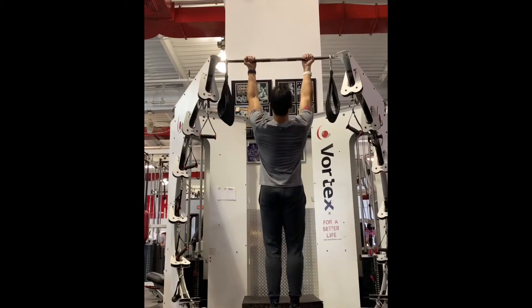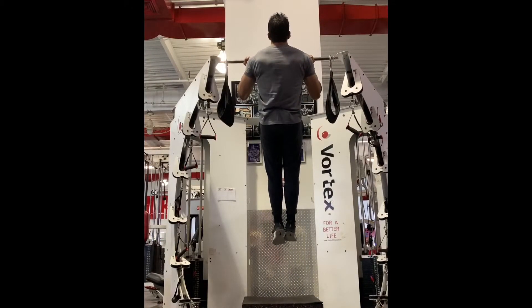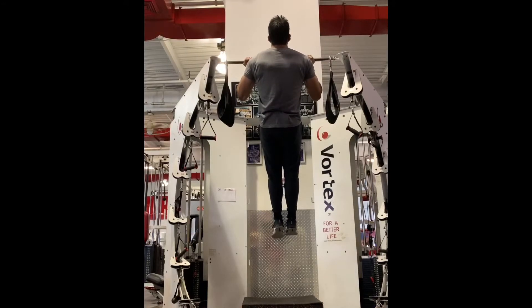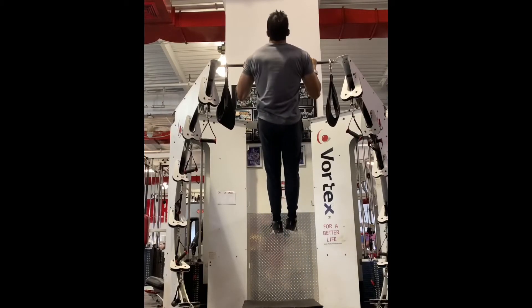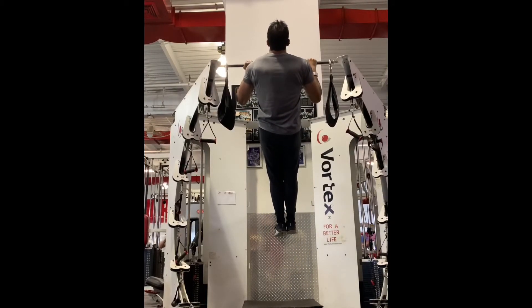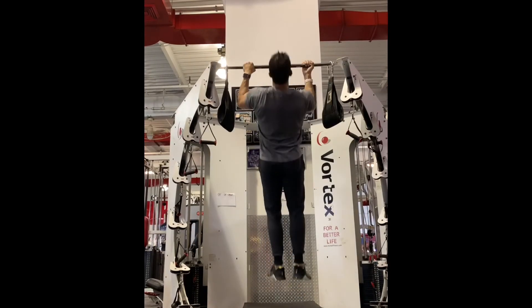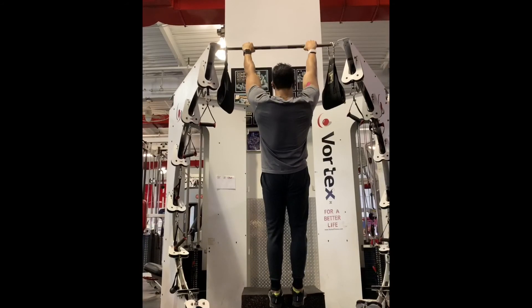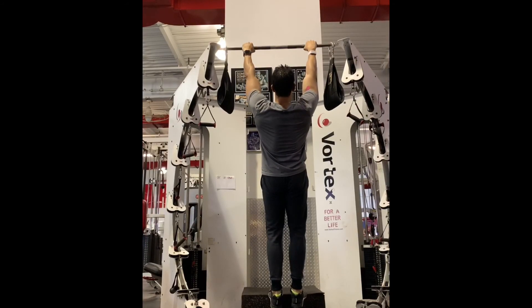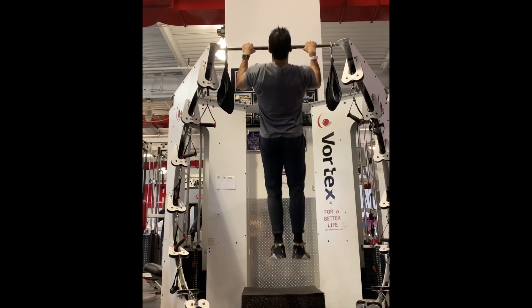We'll finish this workout off with three sets of a deceptively challenging finisher. Pull yourself into the top of a chin-up position and hold there for five to eight seconds, then shake it off. Pull yourself into the top of an uneven grip pull-up position, hold for another five to eight seconds, shake it off and repeat on the other side, then give a pull-up position hold. Our goal on these holds isn't just to survive them — really appreciate what you're doing at the top. In particular, focus on pulling so hard that your shoulders are below your neck. It's a nice long-term safe shoulder position. Three sets and that's the workout.